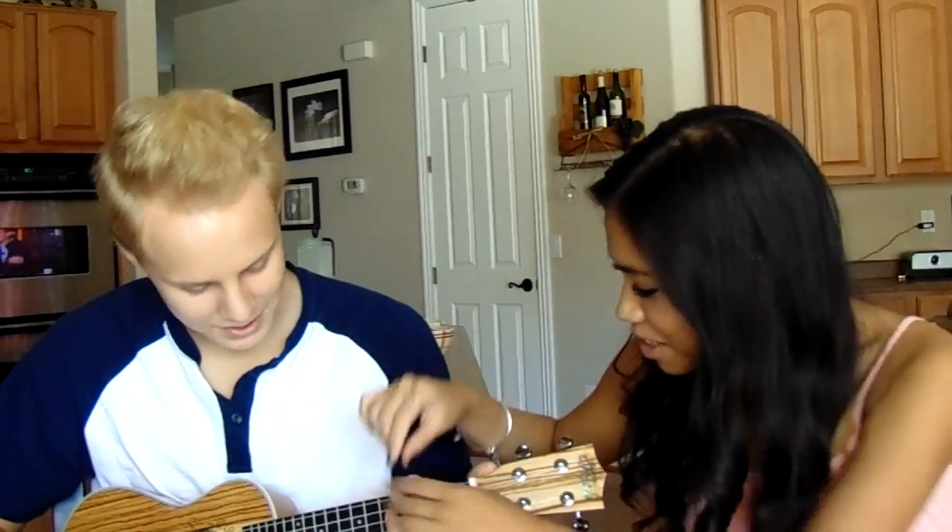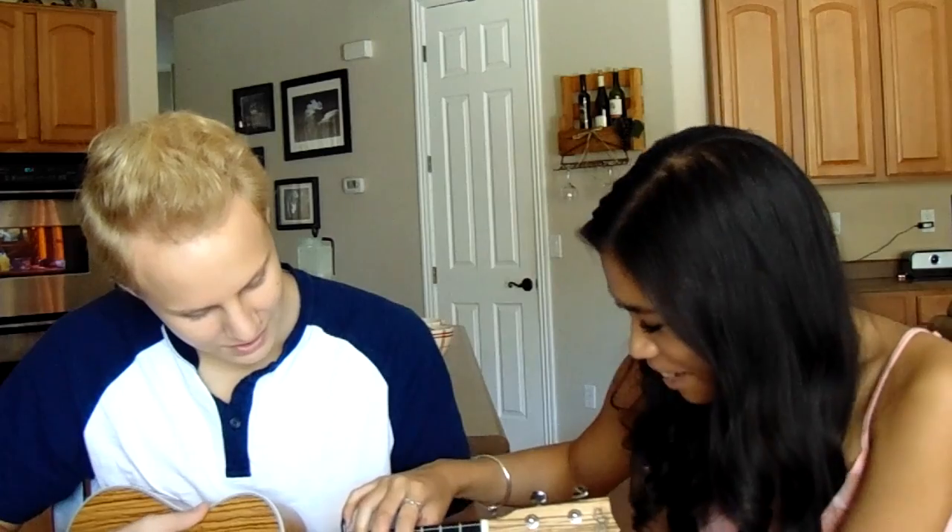So the first chord is a C. You're just going to put one finger. Pick any finger. Yeah, and it's just that one.